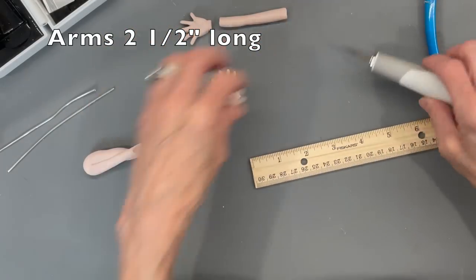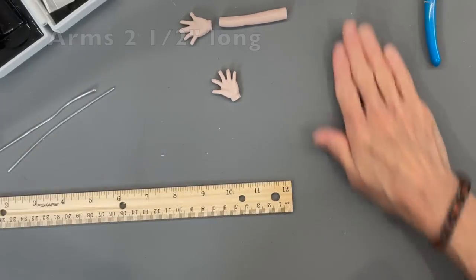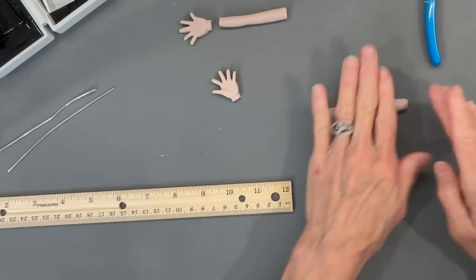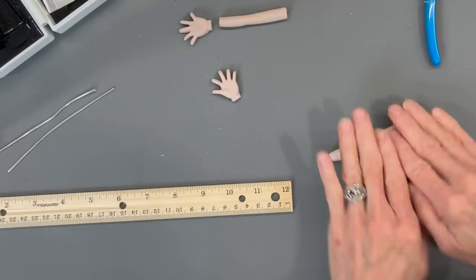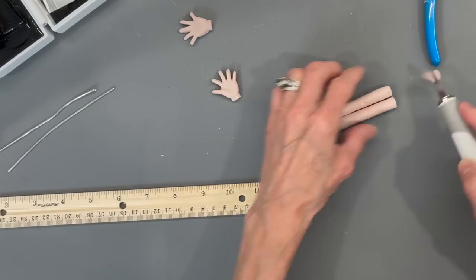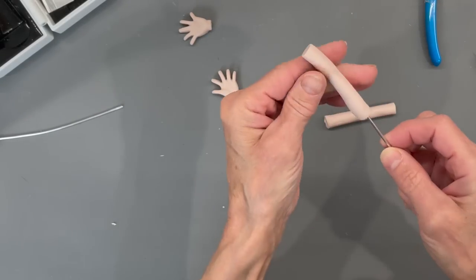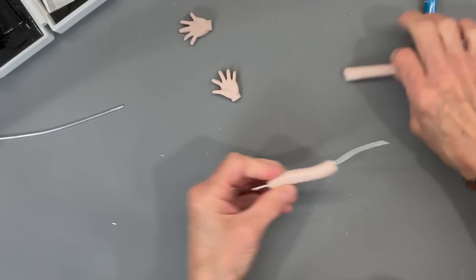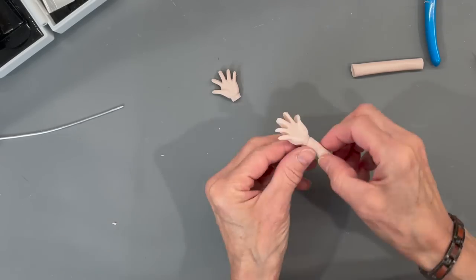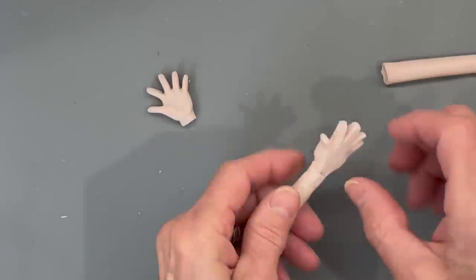For the arms, cut them at two and a half inches in length. Take some of the same clay, roll it up into a ball, then roll it into a little log — probably about a quarter inch in diameter. Make sure your arms are exactly the same length. Run a four and a half inch piece of wire up through the center of each arm all the way through. Attach the hand to it and blend the two together with your finger, rolling it smooth.